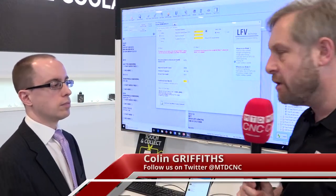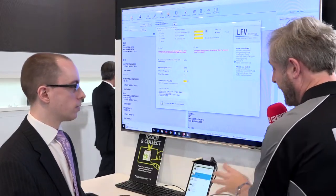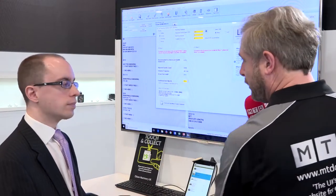We're with Tom from Citizen Machinery UK. Tom is closely involved with the development of both the programming software and the new app. We'll cover the program very quickly first.